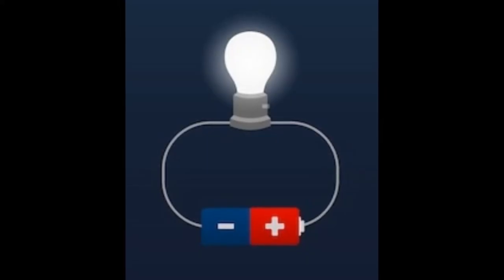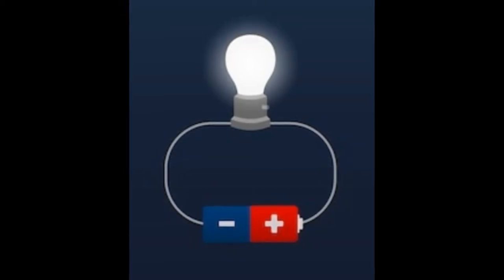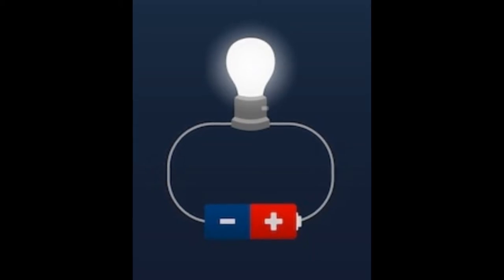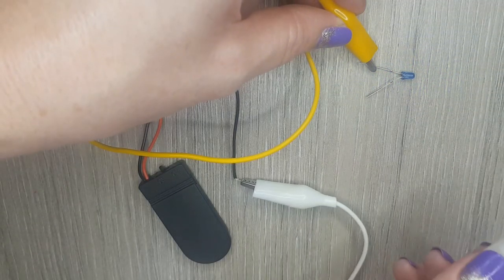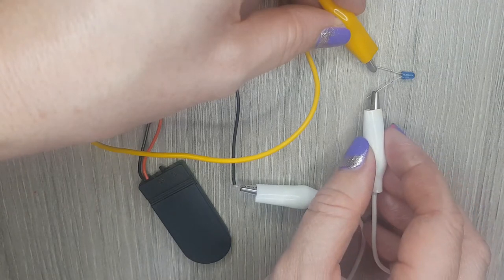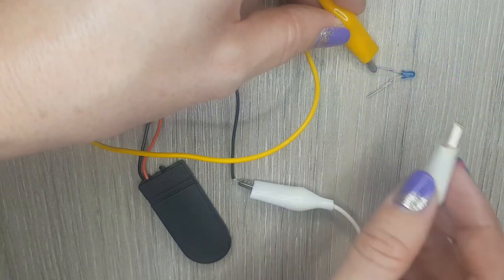An electrical circuit is a path around which an electrical current can flow to make something work. All electrical circuits need a power source or a battery. A break in a circuit will stop the flow of electricity. Here the break in the circuit is causing the light to go out.